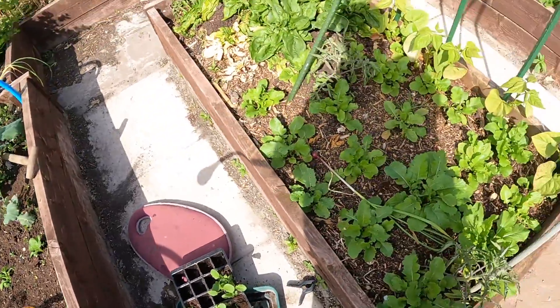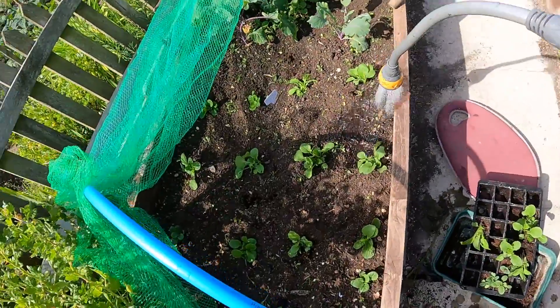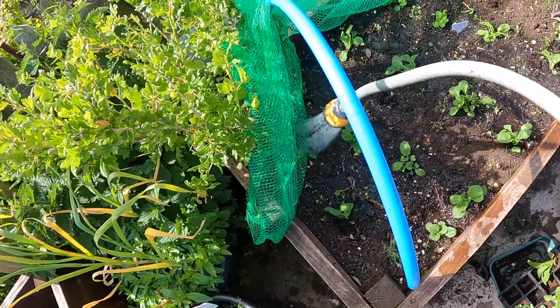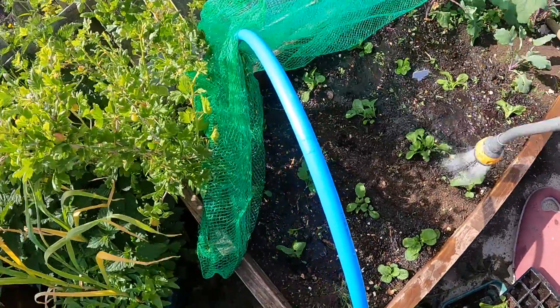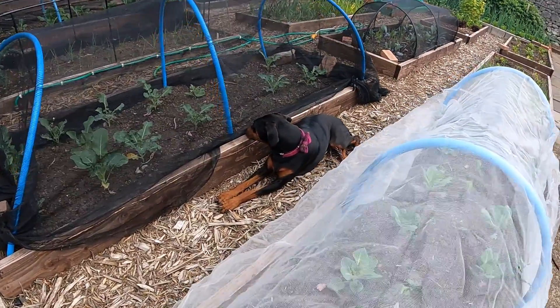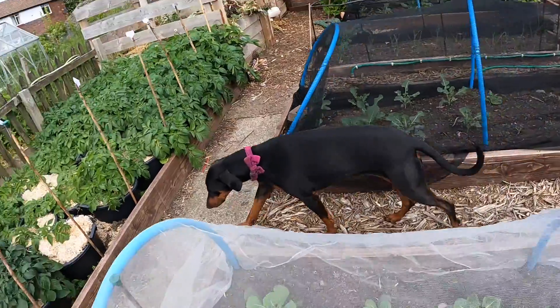Same with that batch - I just want about golf ball size, so you can have a couple on your plate, steamed whole. That ground's soaking wet though. Daisy, what are you doing down there? Hello!